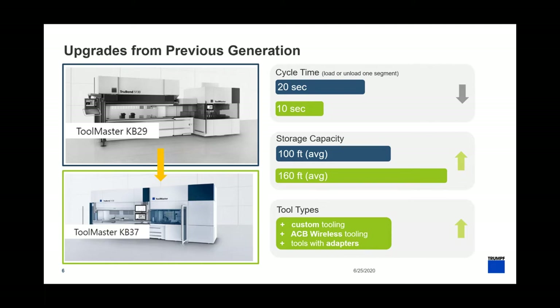For those familiar with the previous generation Toolmaster — you can see it on the upper side of the screen — and the newer generation on the bottom. We've reduced the cycle time by roughly 50 percent, from 20 seconds to 10 seconds, from an entire redesign of the system. Storage capacity is increased by 50 percent, from 100 feet average to 160 feet on average. We now support even more profiles and types of tools, including custom tooling, ACB wireless tooling, and tools with adapters.